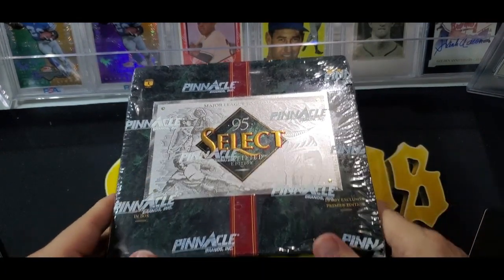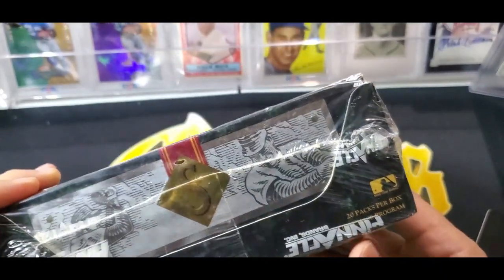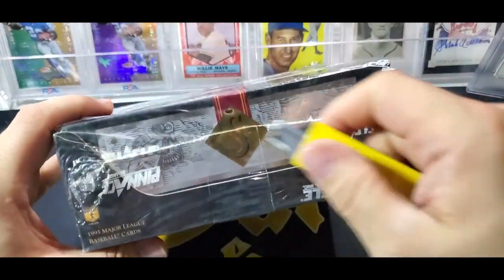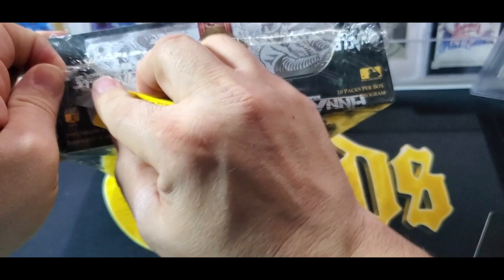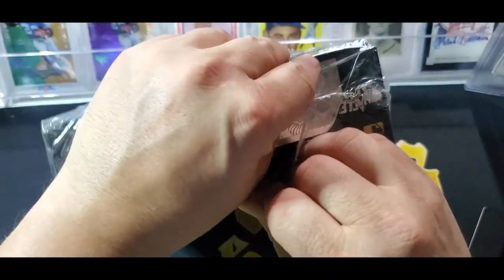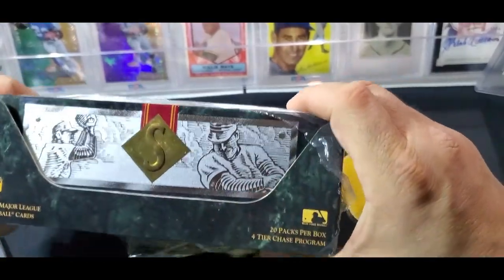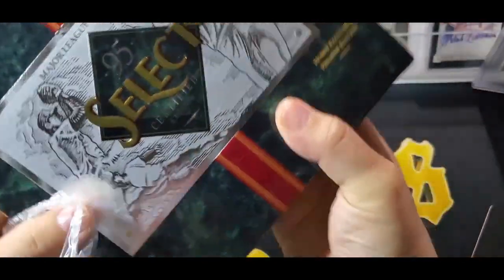From what I understand it has a lot of packaging, so this could be a slow opening. It's 20 packs per box and this thing weighs a ton. It's very beautiful packaging - you can tell this is when packaging really started to take off, where they started using beautiful materials for baseball card openings. The evolution from this became Flawless, Exquisite, and National Treasures.